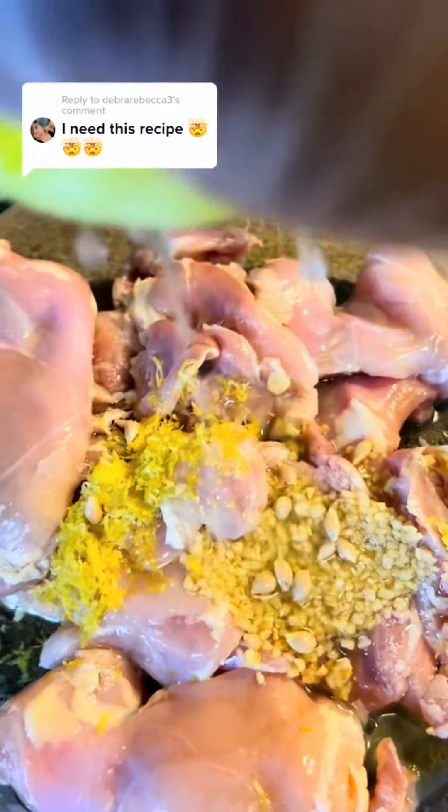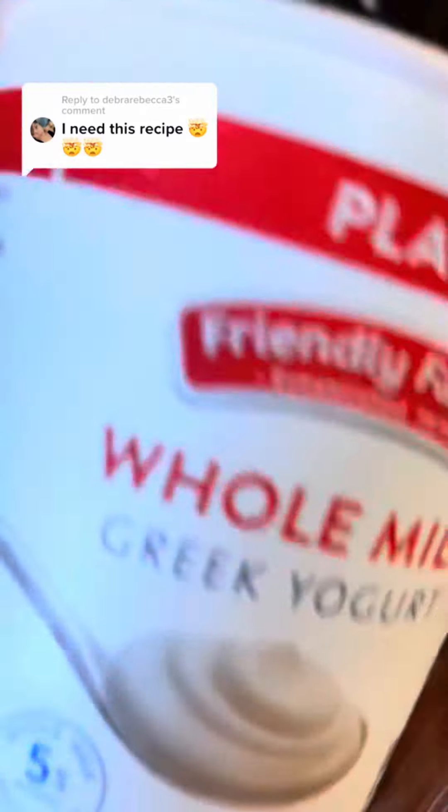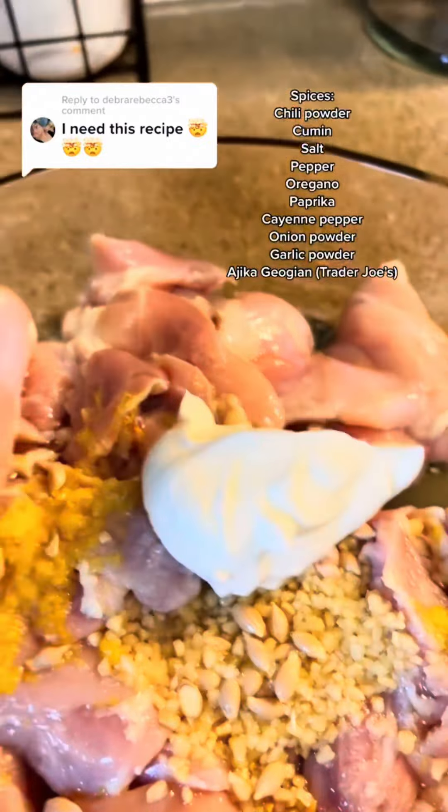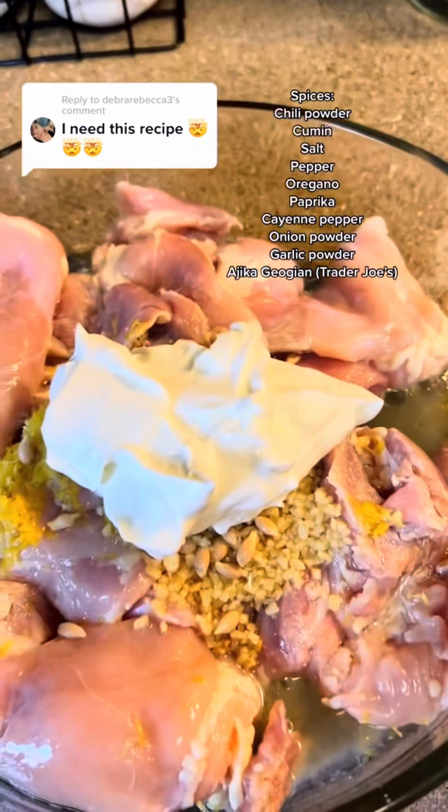Squeeze the lemon juice — don't be like me, take your seeds out ahead of time or use something to stop them. I had more work for myself, but that's whatever. You're also going to add about a third cup of plain Greek yogurt.